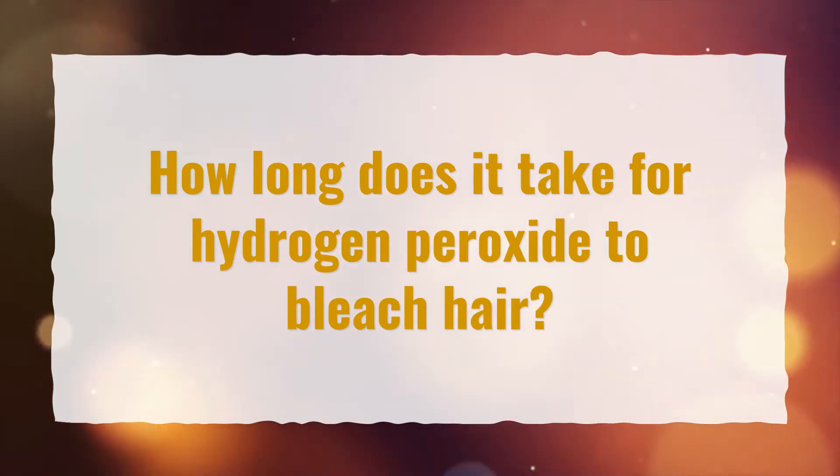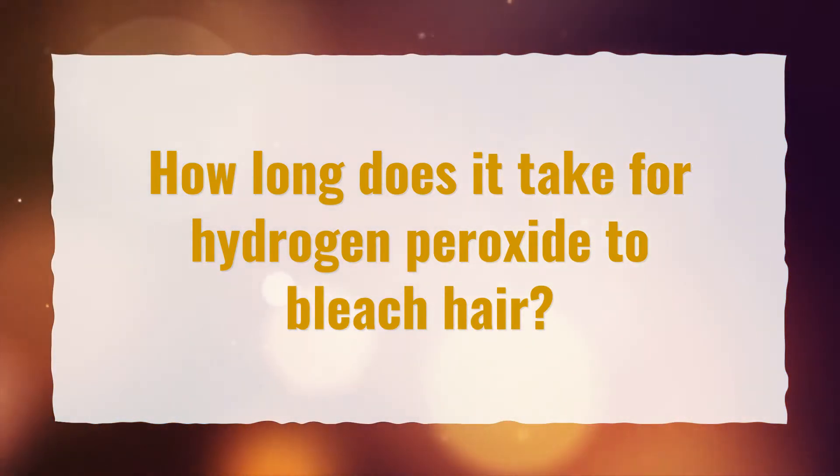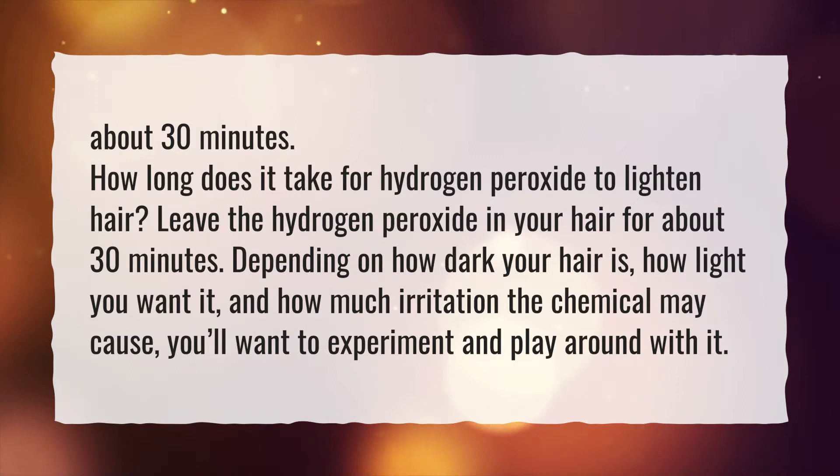How long does it take for hydrogen peroxide to bleach hair? About 30 minutes.